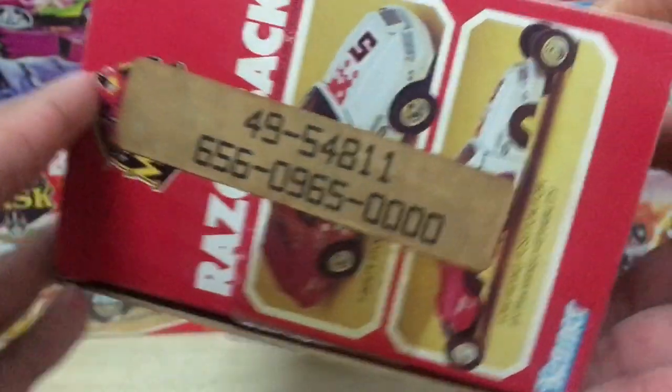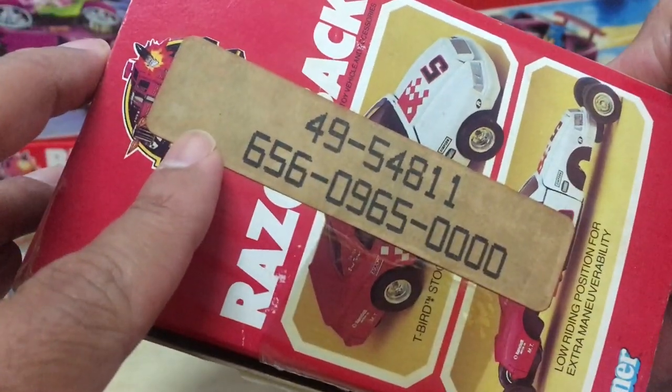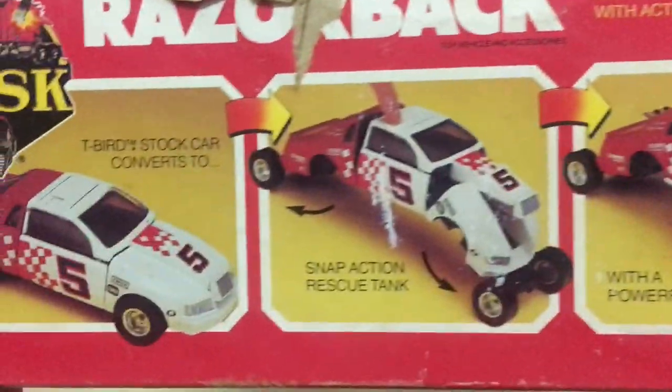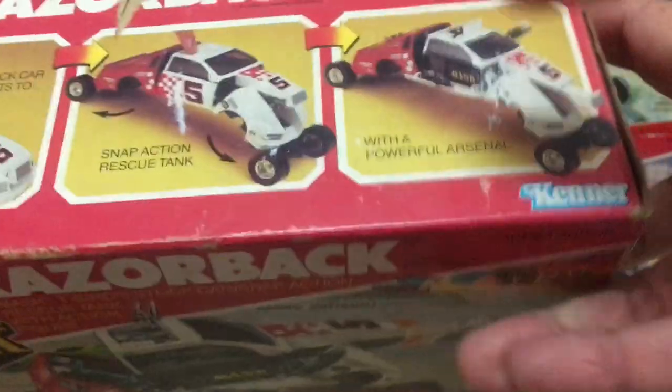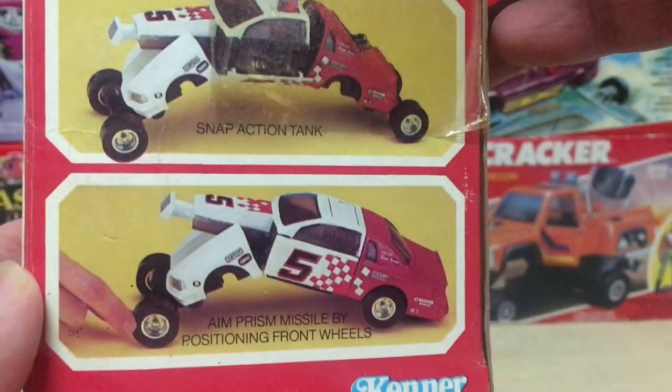On the side here — what the hell is this supposed to be? It's like something the store stuck in the box, like a serial number or something. All around the box you get these incredible images, just great photography of the vehicle, all its different functions, with more descriptions.